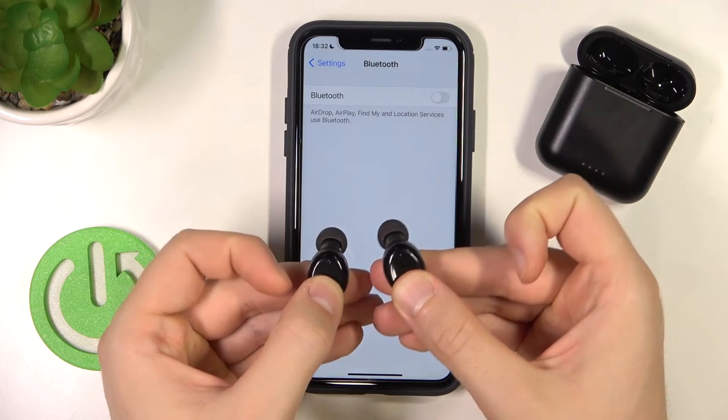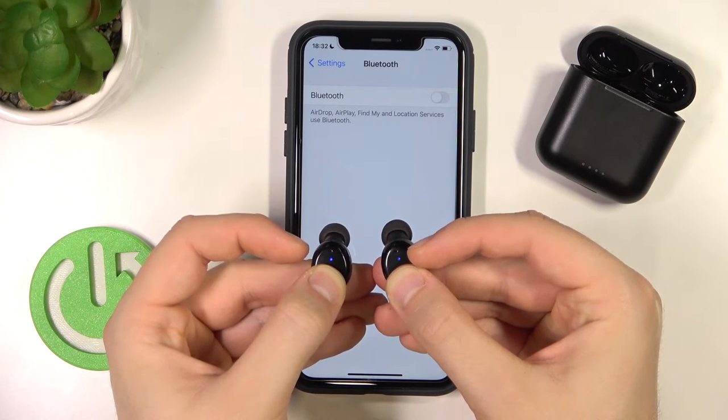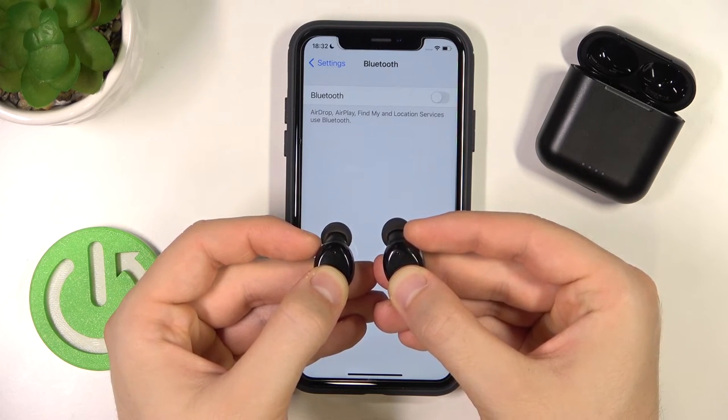Next, you have to click and hold both panels at the same time, until the indicators start blinking quickly blue and red.